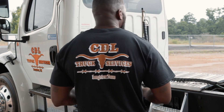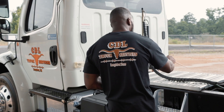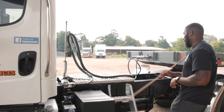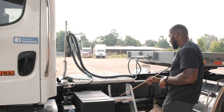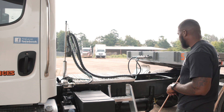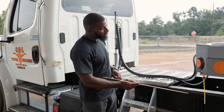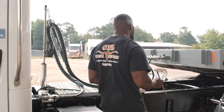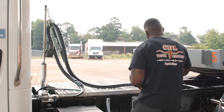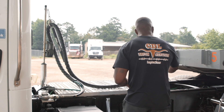My catwalk is securely mounted, not cracked or broken, all nuts and bolts are present and tight, and it is free of debris. My steps leading to my catwalk are securely mounted, not cracked or broken, the nuts and bolts are present and tight, and they are also free of debris. My frame is securely mounted, not cracked or broken, and free from any illegal welds. My cross member is securely mounted, not cracked or broken, and the nuts and bolts are present and tight.